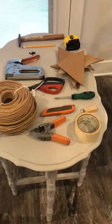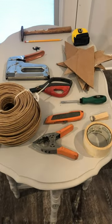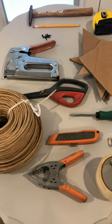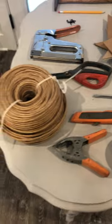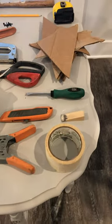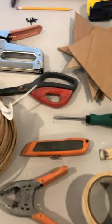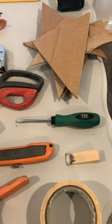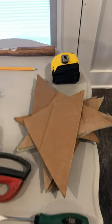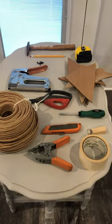The items that you're going to need for this project in doing the rush chair are as follows: a small hammer, a pencil, a tack or a stapler, scissors, a coil of rush, a clamp, tape, a little wood wedge, a utility knife, a straight screwdriver, cut pieces of cardboard, and a tape measure. If you'll gather all that up, we're good to go.